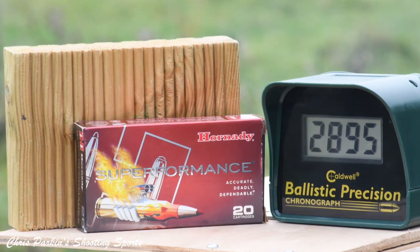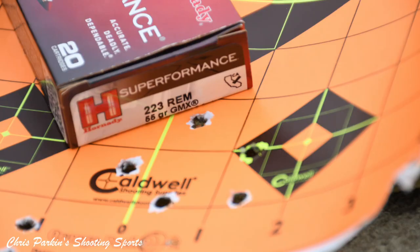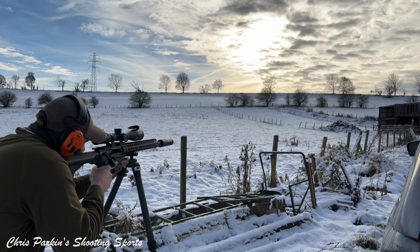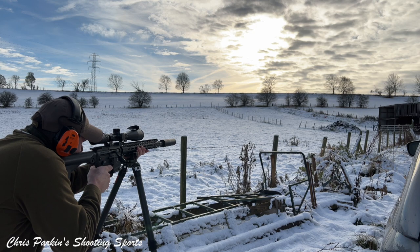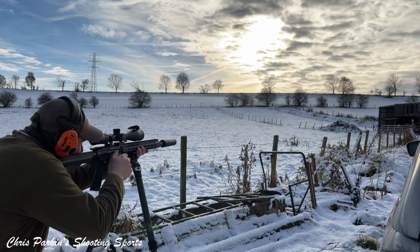Primary extraction was plentifully forceful and ejection was very enthusiastic, flinging brass all over the place — certainly no problems with cases sticking or jamming in the chamber. The gun got a bit wet on a snowy day and there was no corrosion noticed at all on the barrel. It's a bit tricky cleaning through all the M-LOK slots in the fore end, but no problem, and the next day still no problem — just a spray with some light oil and a double-check for moisture.